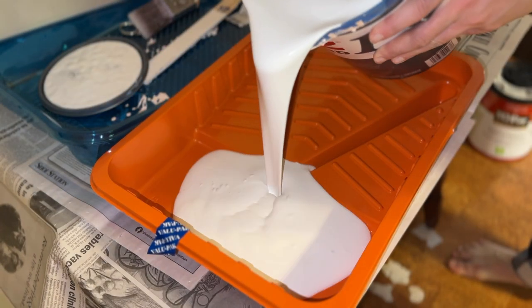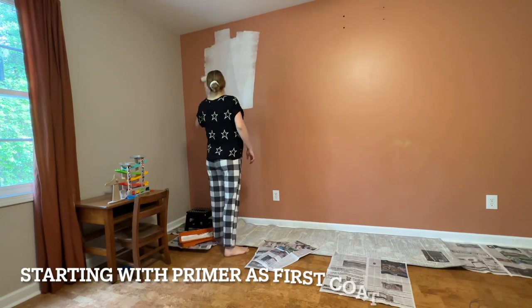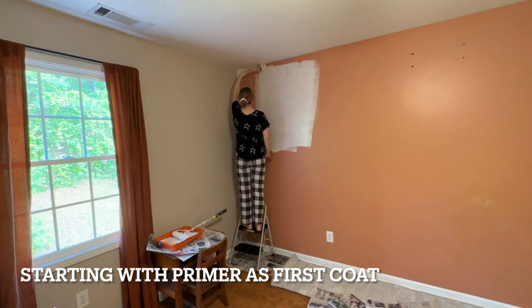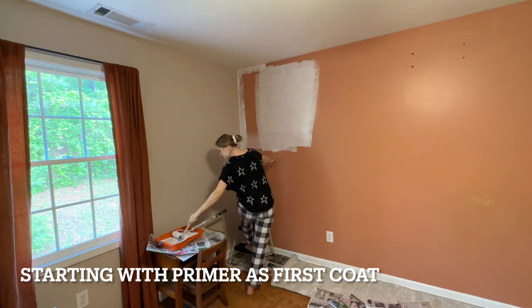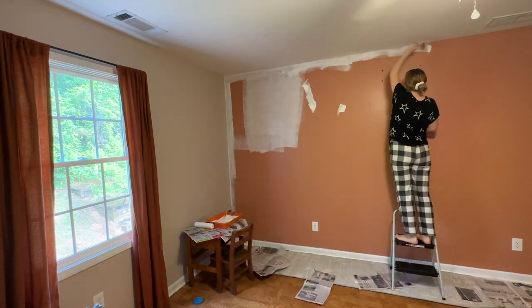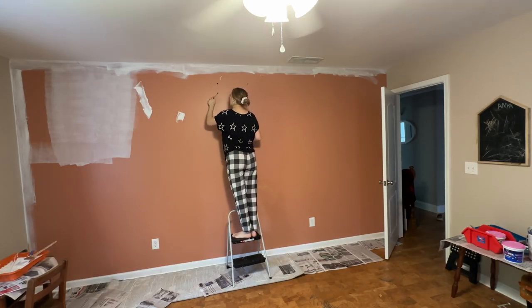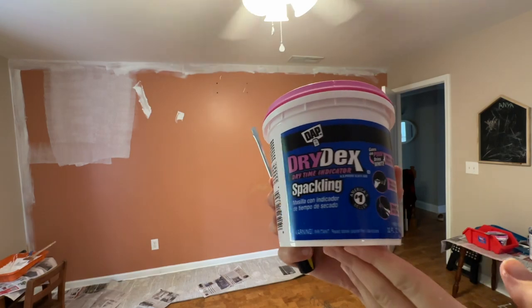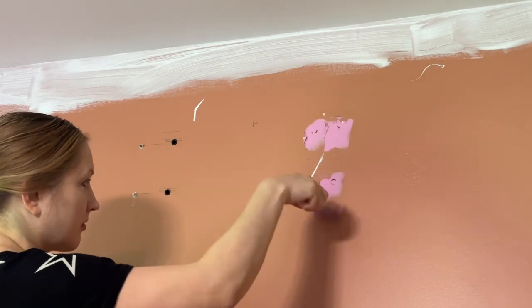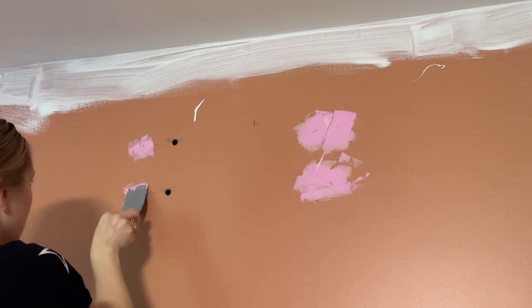This time I decided to actually use a primer, which I almost never do. I normally just buy paint with primer included already, and in my experience I just have been putting a lot of coats of that paint. This time I decided to see if there's going to be any difference if I put the primer first and then the paint. We're going to end up putting three coats on this wall altogether, the first coat being just primer. I really liked this experience and I'm going to be using primer in most cases from now on — the paint just laid on the wall really nicely after the primer.